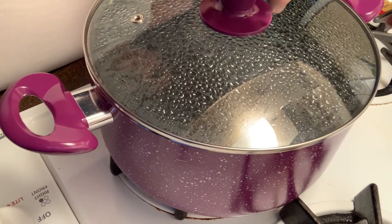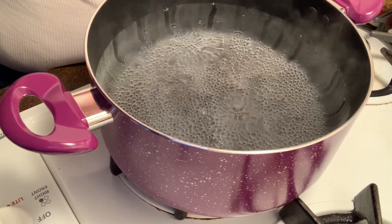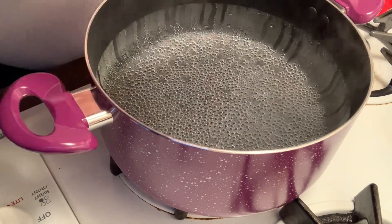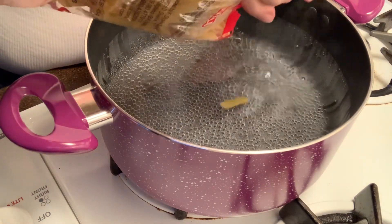First you want to get your water boiling for your pasta. Once it's boiling, we're going to go ahead and put our two bags of pasta in.